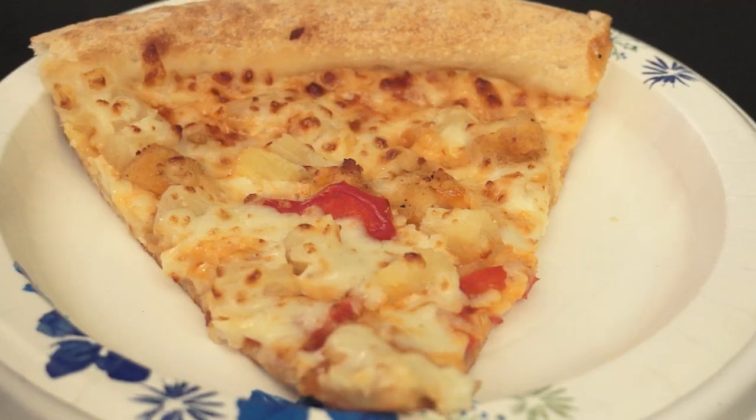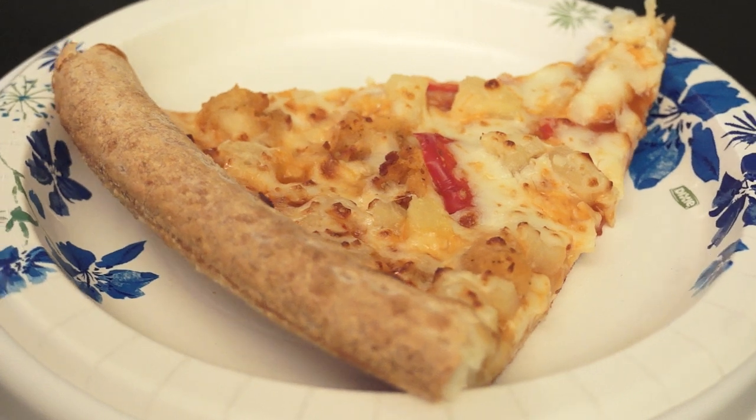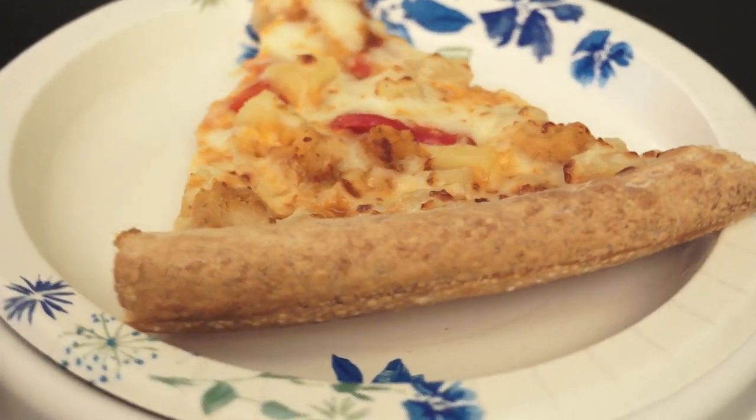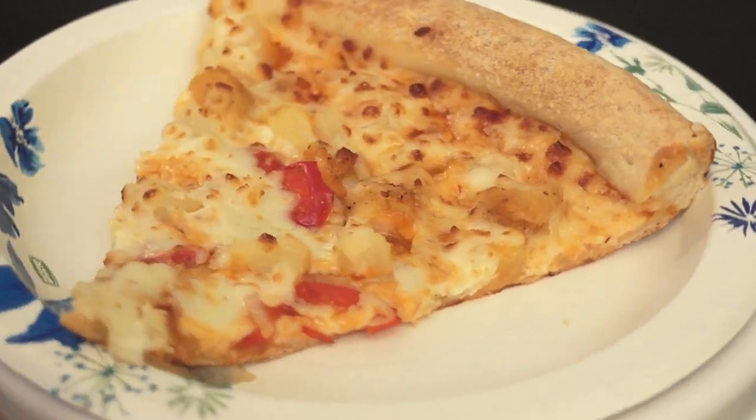Hello everyone and welcome to Done Eating. My name is Owen Dunn. This week we're trying out Papa John's new sweet chili chicken pizza. The pizza has pineapples, onions, red peppers, and breaded white meat chicken with a sweet chili sauce instead of pizza sauce.